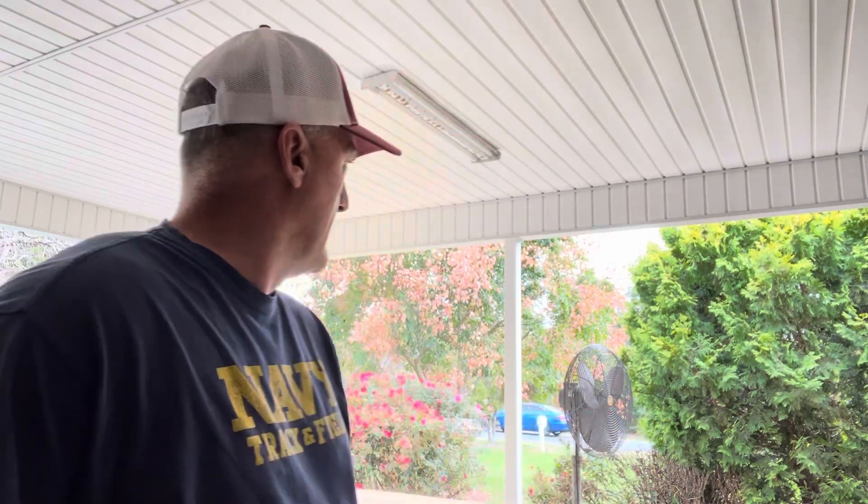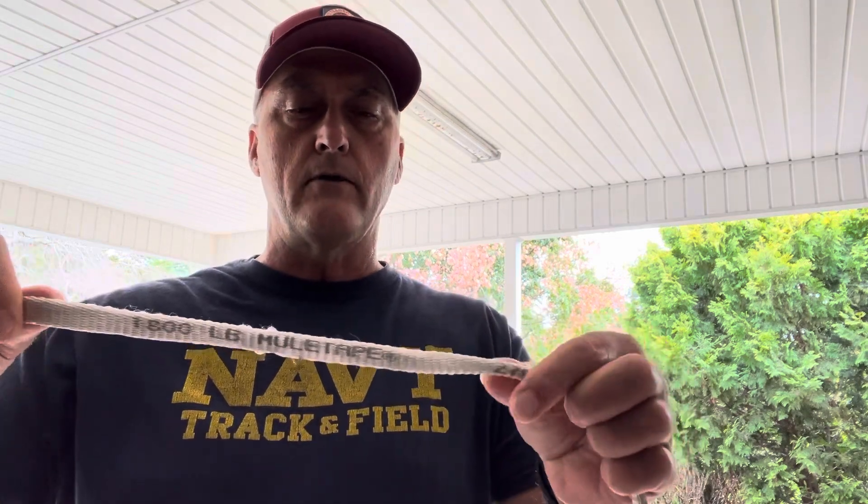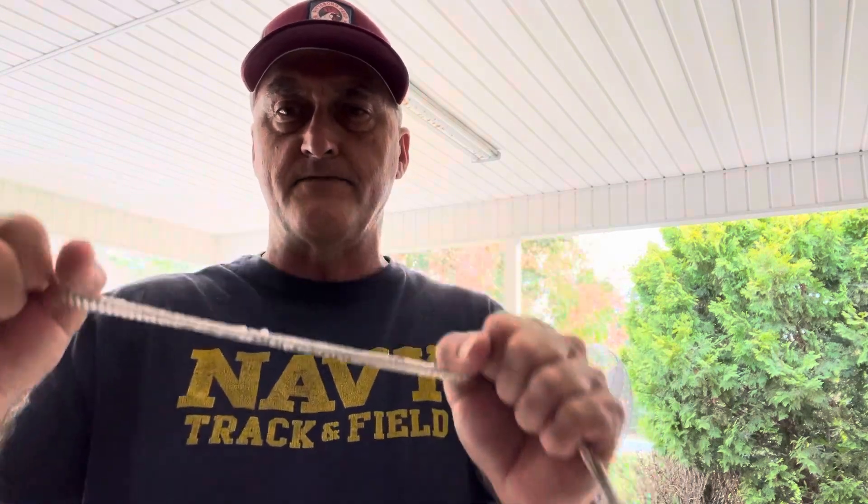If you know anybody in the communications industry that deals with fiber or putting in underground conduit, chances are they pull out tons of it every year. When they pull it out, it's basically thrown away. The benefit of this mule tape is it can lay in water underground for two or three years and when it comes out it's still very sturdy.